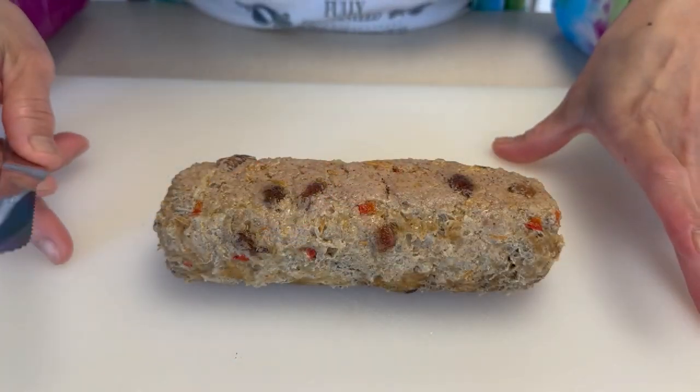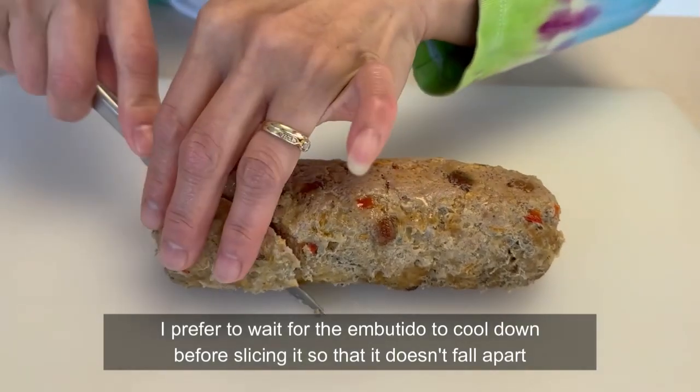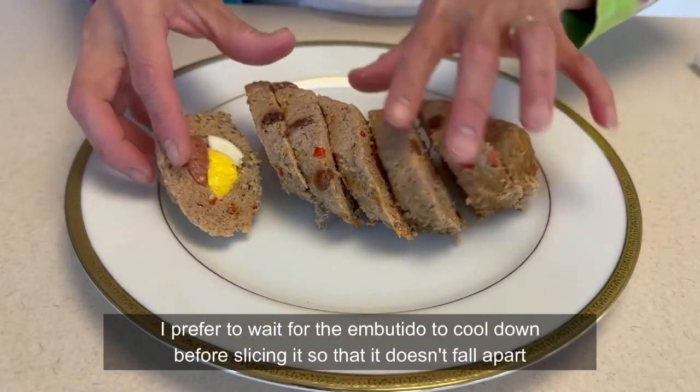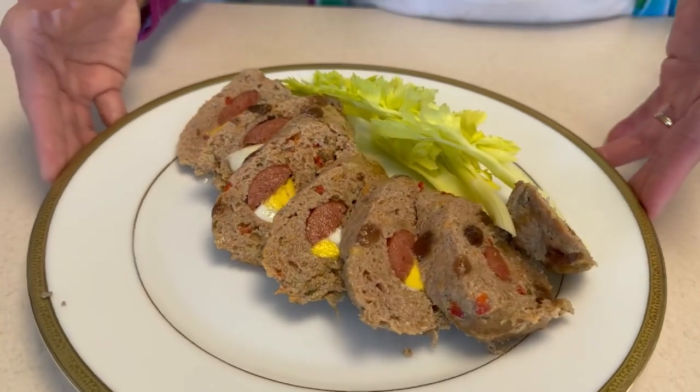Ito na po ang embutido natin. Hiwain natin. Mmm, look at that! Thank you, everyone, for watching my video. Please don't forget to subscribe and hit the bell button para kayo ay magkaroon ng notification. Don't forget to leave me a comment below. I really wish nag-enjoy kayong manood ng aking recipe for Embutido! Thank you, everyone!